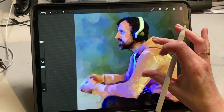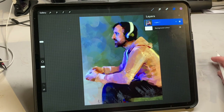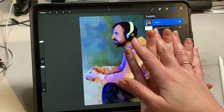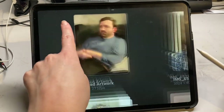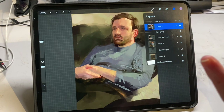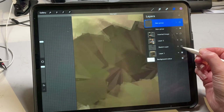As a traditional artist, choosing colour, applying paint, smudging, and erasing are probably concepts you're very familiar with. What you probably aren't so familiar with is the concept of layers. You need to think of layers as almost transparent layers of glass — each layer of glass has something applied to it, like a background or a bit of drawing, and those layers are stacked on top of each other. I'm going to zip over to a drawing where I've got a few layers so you can see what I'm talking about.